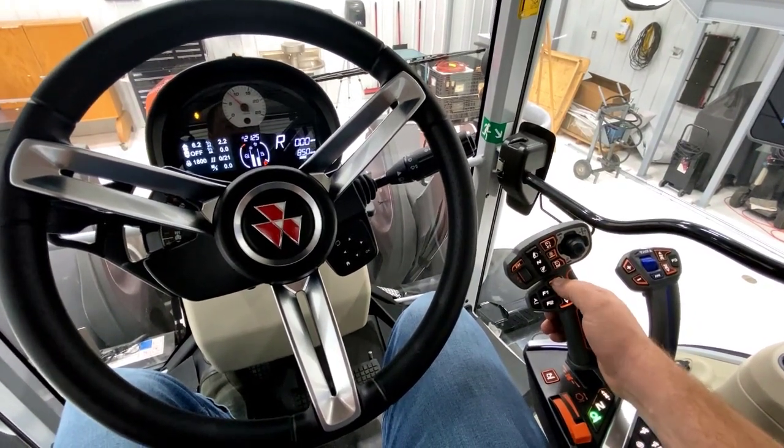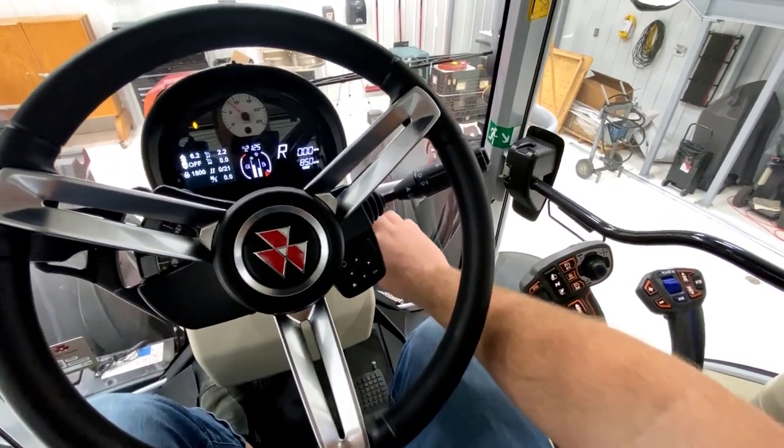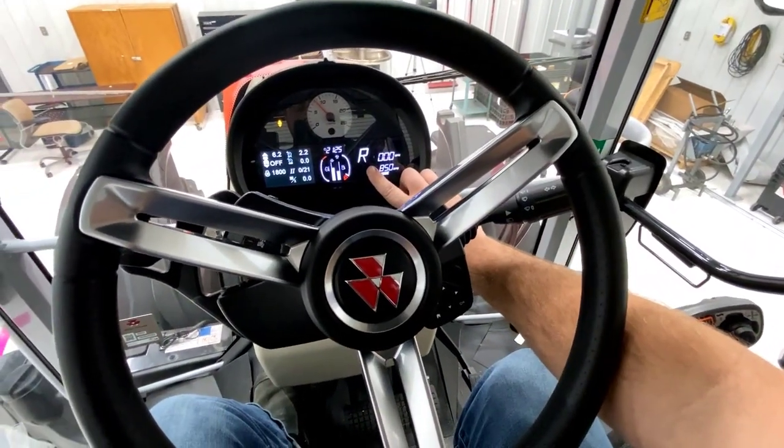When you hear the beep, that is going to register your shuttle, and it's also going to display it in the top right-hand corner of your dash.